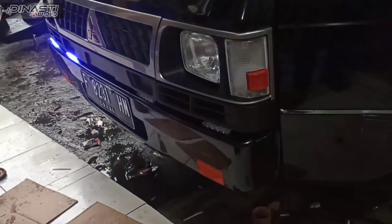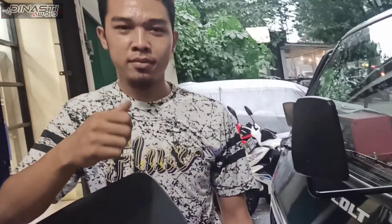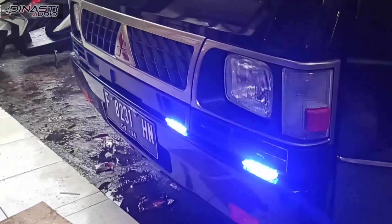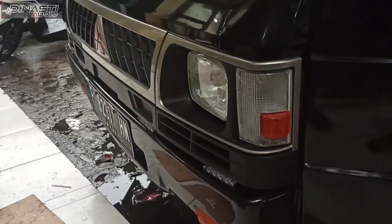This is the Lampus Trobo for L300. It's really cool. This is Bung Fajar — the installation is fantastic. Lampus Trobo, you can buy it at Dynasty Audio Bogor. What's up, guys!